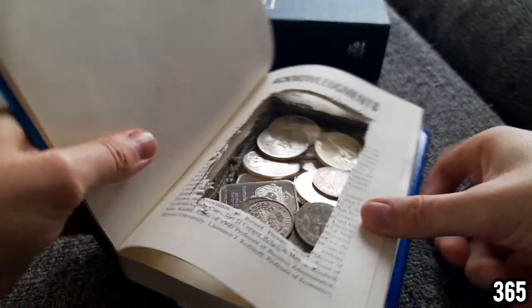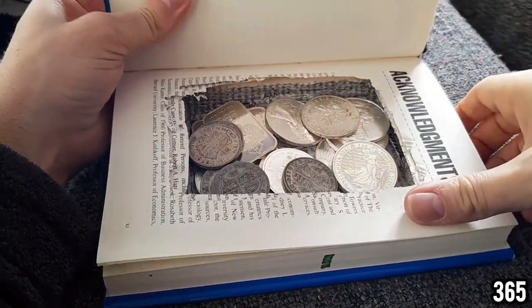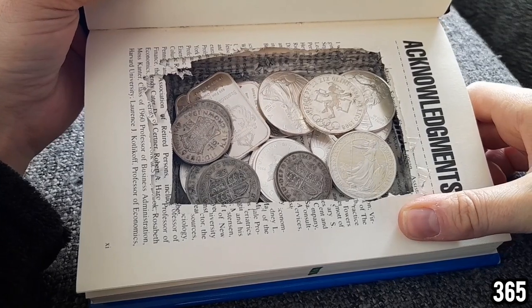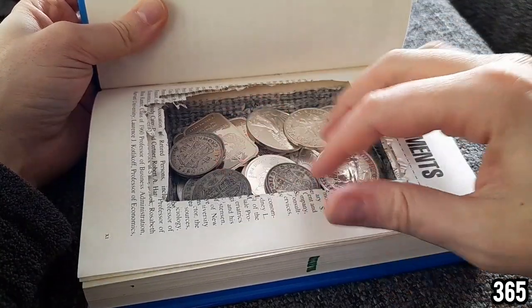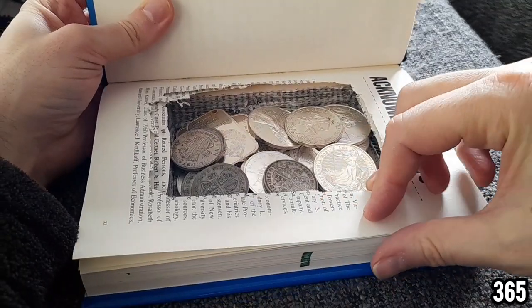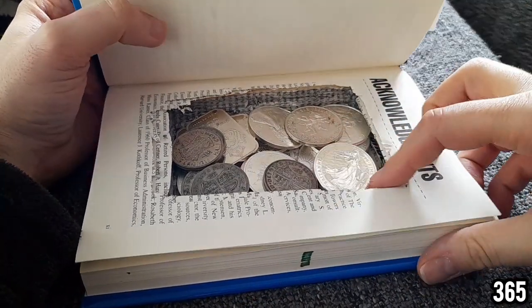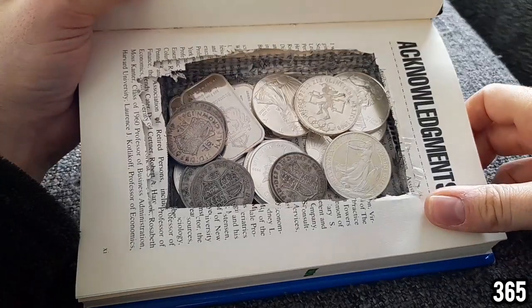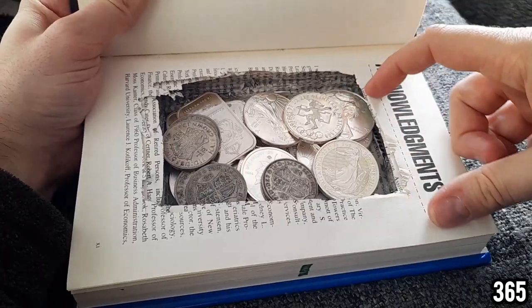You can get quite a large amount of precious metals in there. If this was gold you could get obviously a lot more in there, and again the thicker the book you choose, the more storage space you'll have inside.